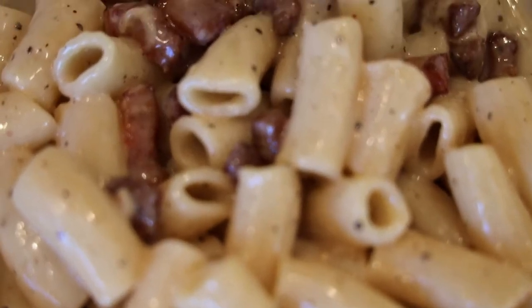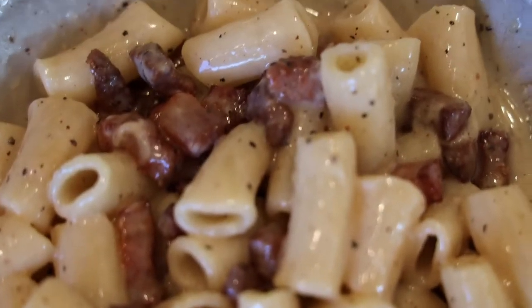Welcome back to Campbell Kitchen. Today we're going to make pasta alla grigia, a very quick and easy traditional Roman pasta dish.